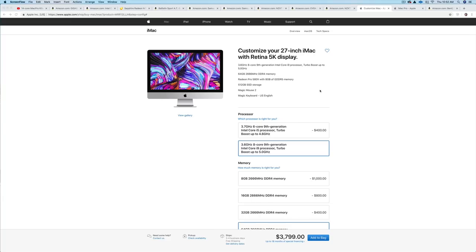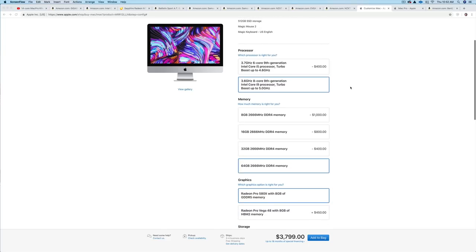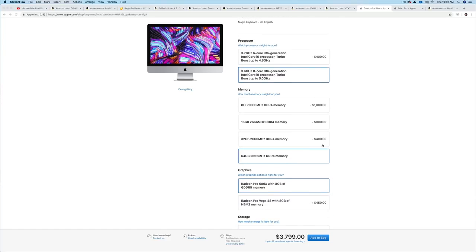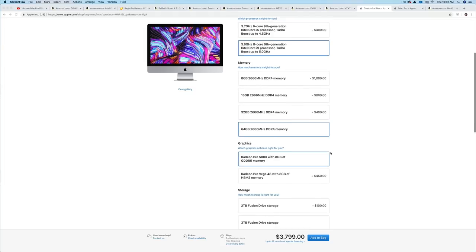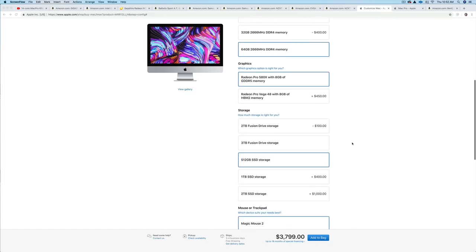All right, so here we are with the new iMac. You can get them now with an 8-core 9th gen Intel at 5 GHz, but if you want to add RAM it's going to cost you a lot of money. You can add RAM yourself — that's probably the cheaper option — but I want to click through just to see what it would cost if you don't want to do that yourself. You can get all of these components to build a Hackintosh, and you can see down here it's about $3,799.